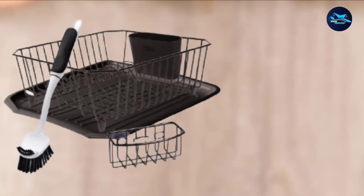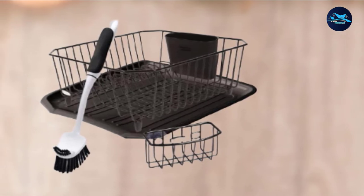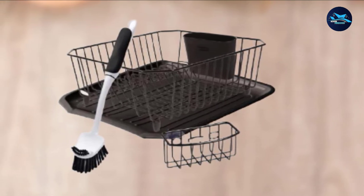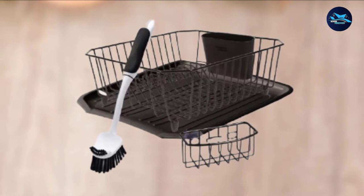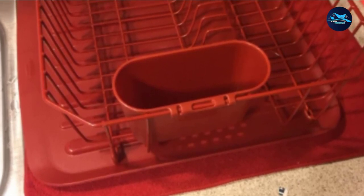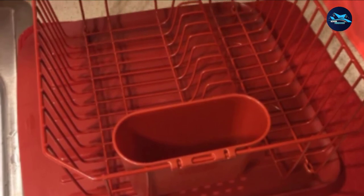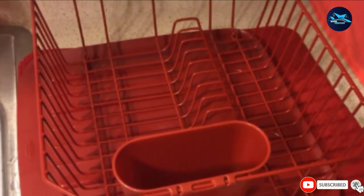Easy to clean, it is sold in a 4-piece set comprising a rack, a sponge and brush organizer caddy, a drainboard, and a cutlery holder. Also included in the pack is a kitchen brush designed to clean the rack components without necessarily dismantling it. The drainboard is slightly slanted to make for free water flow into your kitchen sink.